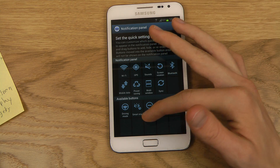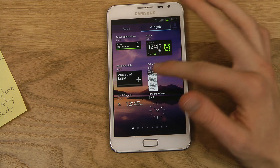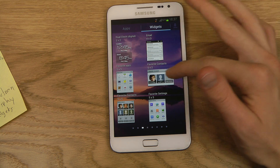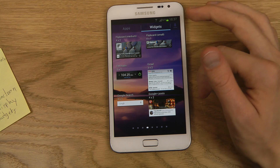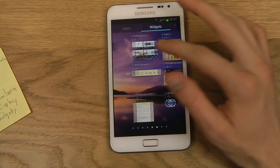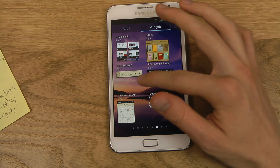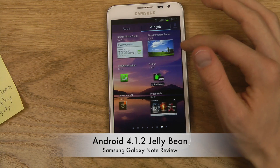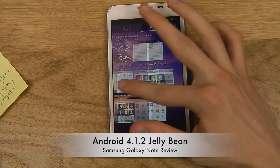You also get the new Galaxy S3 widgets. When you go to widgets, you can see the cool widgets here — favorite contacts, favorite settings. You also get FM Radio, Gmail, Google Plus Post, Flipboard, Music Player, Play Store. And S Planner, Mini Today — those are probably very, very useful. Also S Note Direct, the normal S Note, and Traffic. You have a ton of widgets already built in, so pretty, pretty useful.